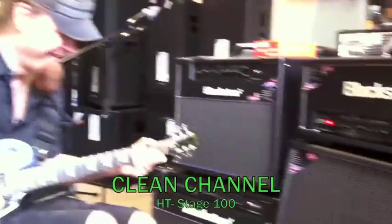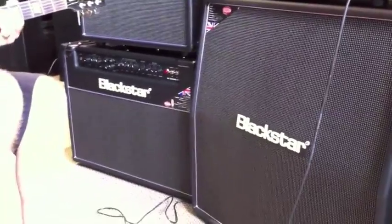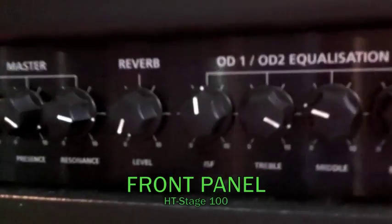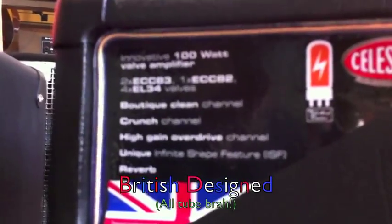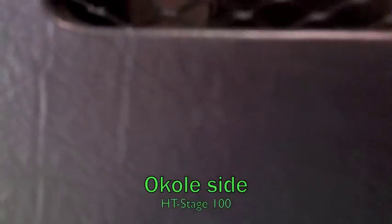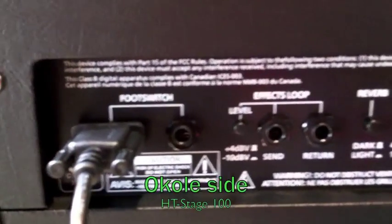Here's a clean channel. [Guitar playing and solo demonstration]